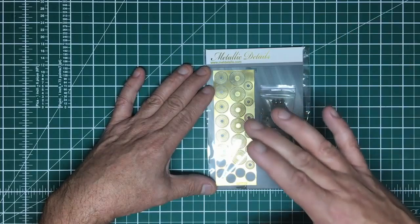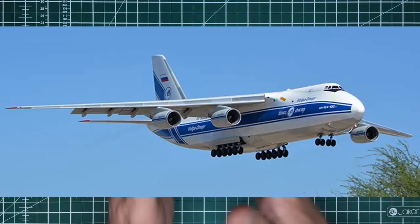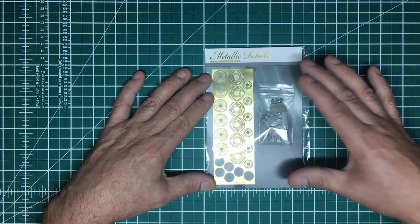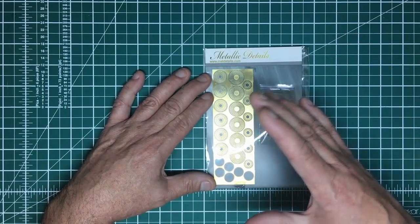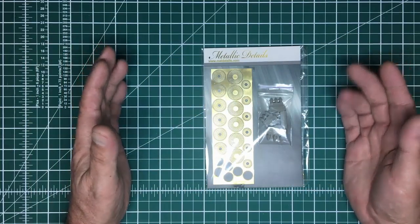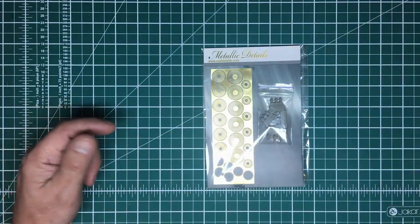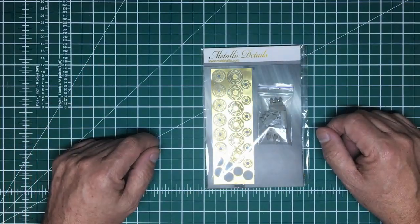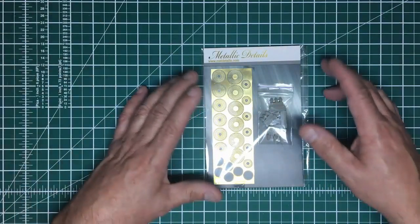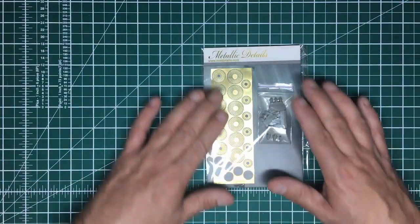I don't have that kit but I do have the AN-124, which has exactly the same engines, and the parts are exactly the same. He also does a set specifically for the AN-124 at about £10, so for an extra £1.20 you get another two engines' worth. If you've got a friend with an AN-124, you can both benefit from the AN-225 set.